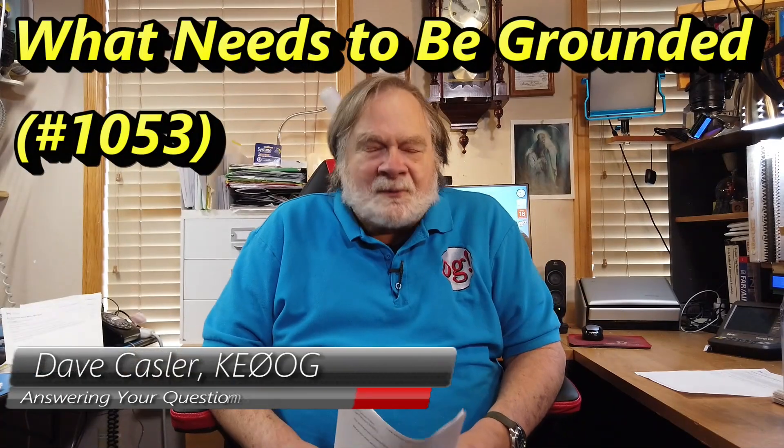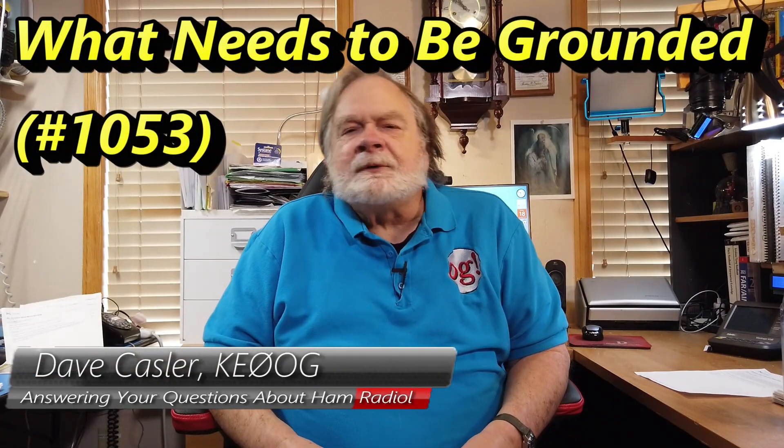Hello, Augies Worldwide. I'm Dave Kassler, amateur radio callsign KE0OG, here with another episode of Ask Dave. Today's question comes from John, KC1MBH.